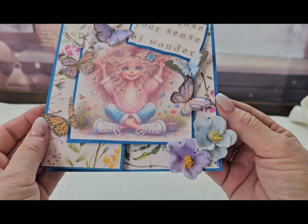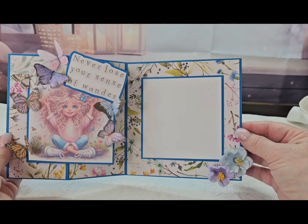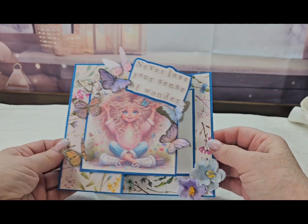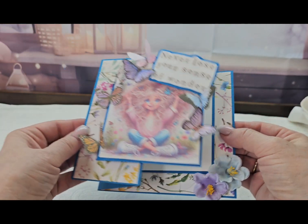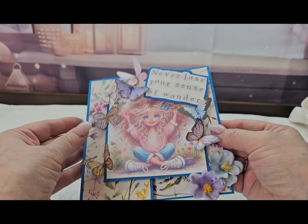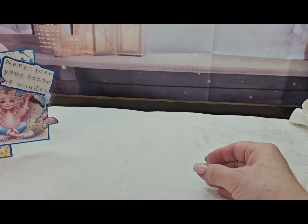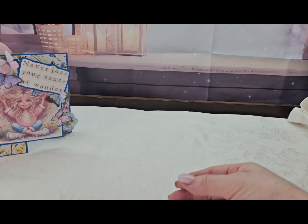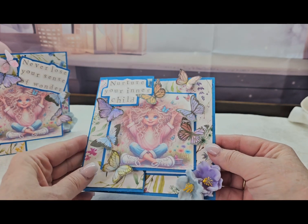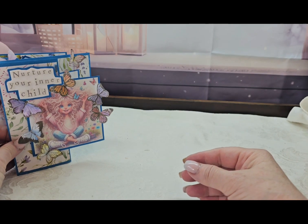I added these little flowers — I hadn't put any flowers on it but I thought it looks really cute with the flowers. So that's a Z-fold card, and that's actually inside — I just love it. All right, so that's card number one. Then I made another one; this one says 'nurture your inner child,' perfect sentiments for this image. And again it opens like that, so there's those two.